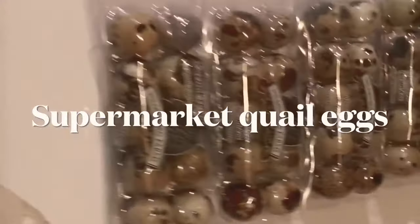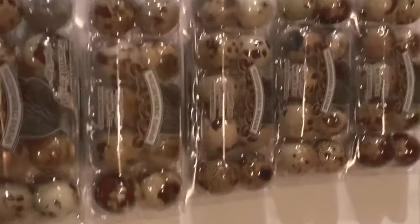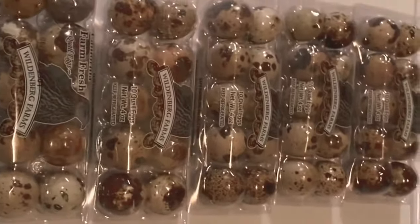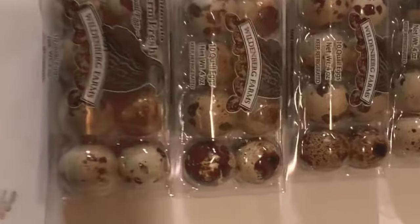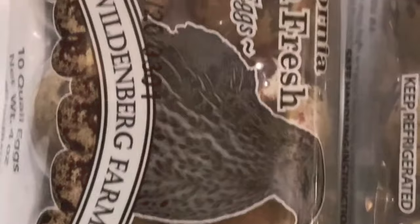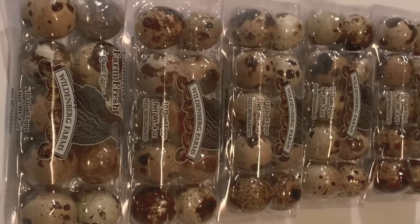All right everyone, so I bought some 50 quail eggs. I think they were about a buck seventy-five at the Asian store. And what I'm going to do is try to incubate these and see if they hatch from California. So this is definitely an experiment, so we shall see.